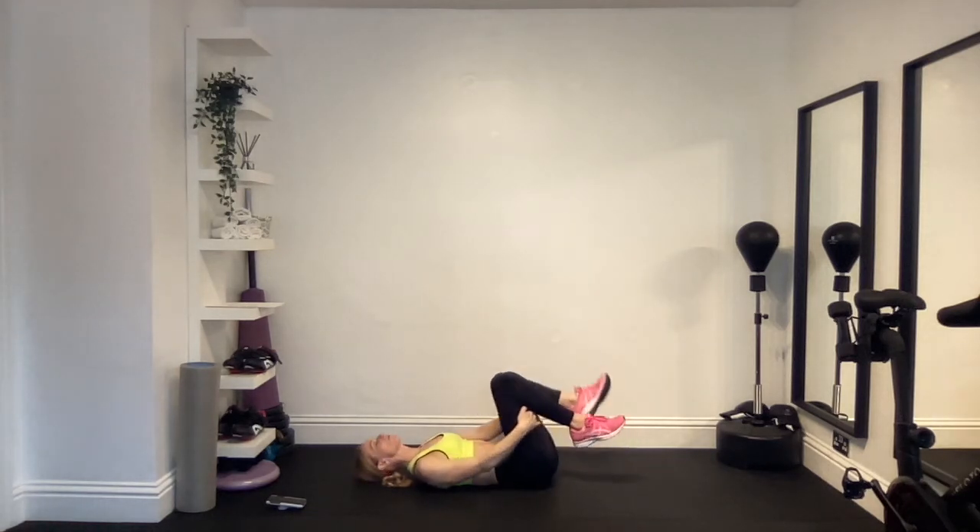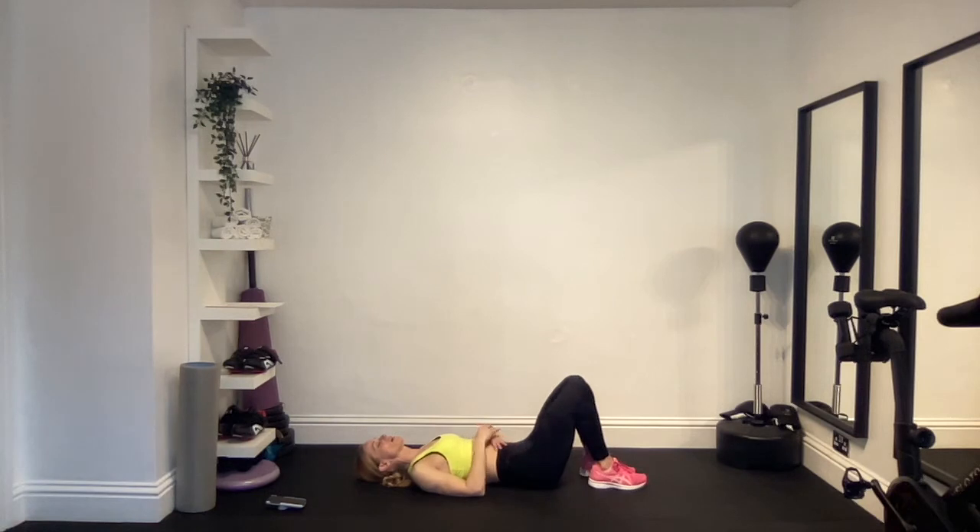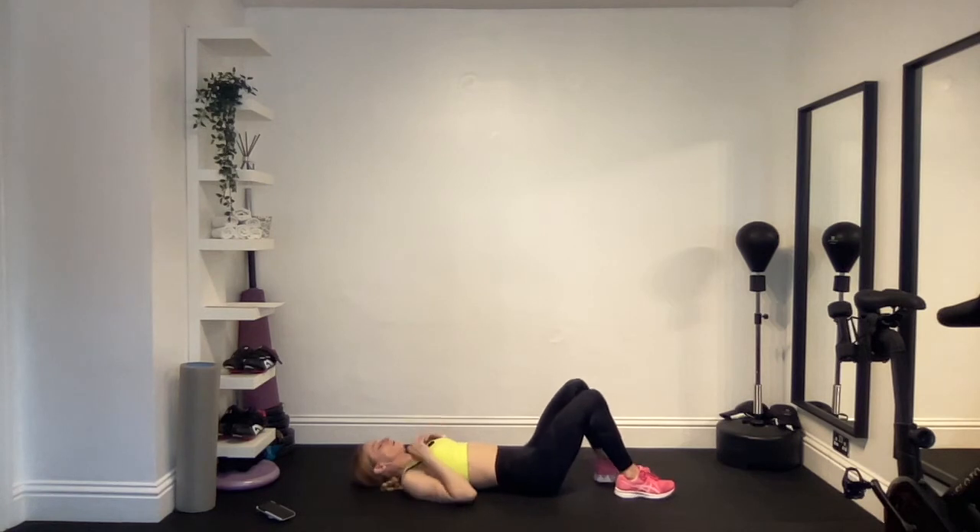Gently place both feet back on the floor and relax with the knees bent. Take a breath, take a moment, just relax here. And we'll go into exercise number four — I want both feet flat on the floor, knees bent.